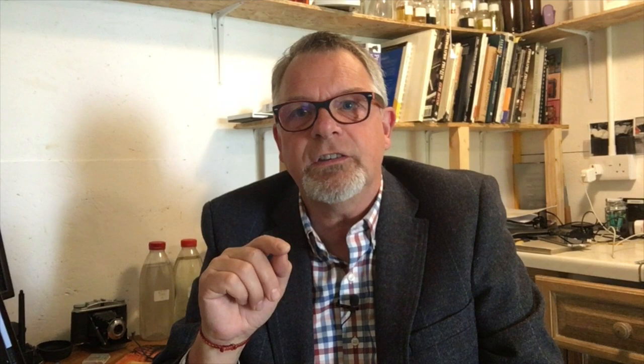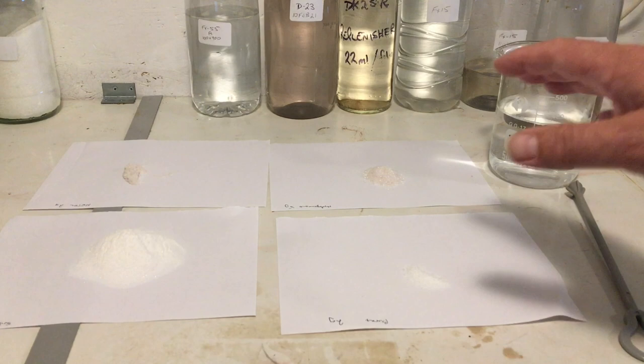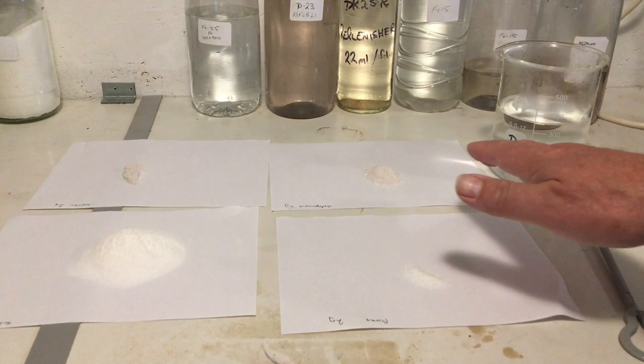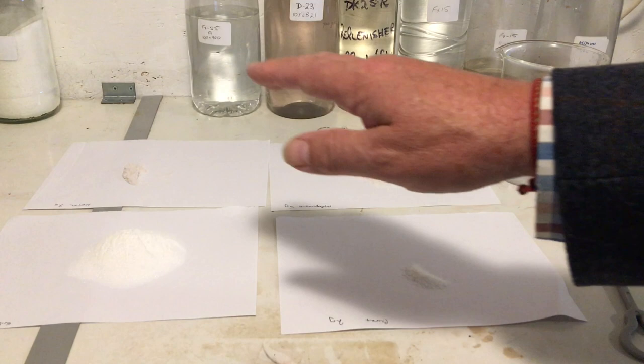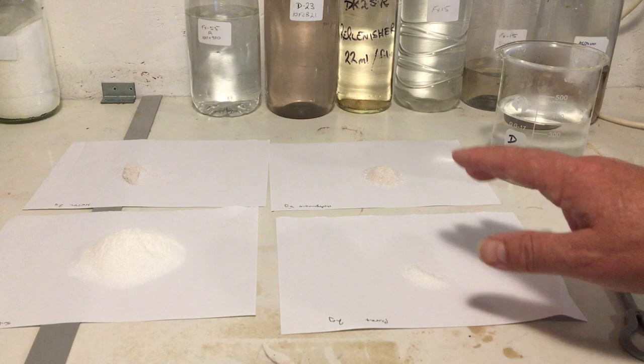Let's start with making standard D76 — the one from the 1920s, which is the basis of all other D76 variants. We have two developing agents in the original formula: metol and hydroquinone. We have sodium sulfite, which is a preservative and also helps reduce grain. And we have borax, which is an alkaline accelerator for the developer.